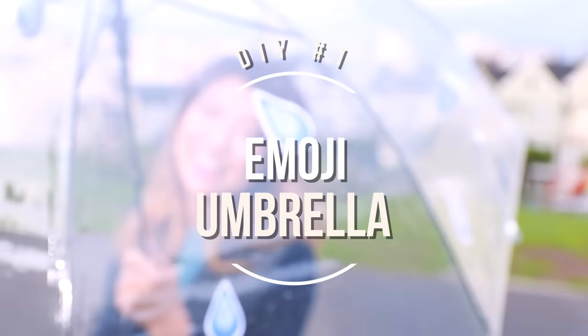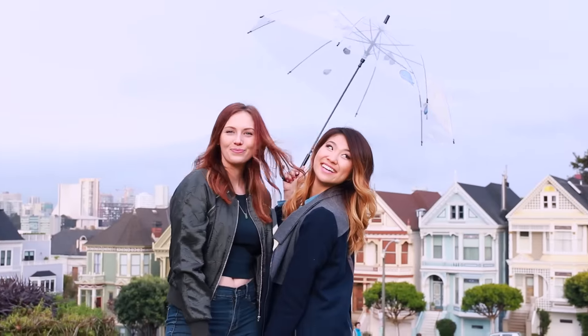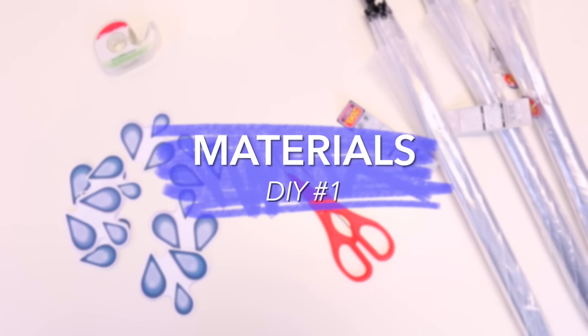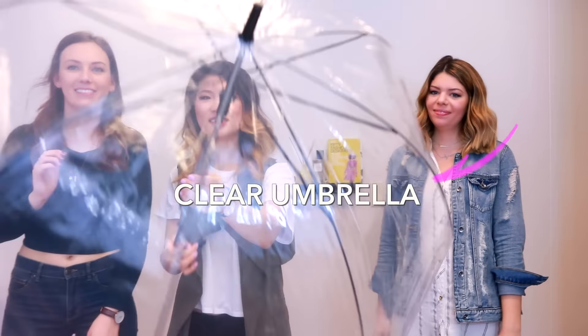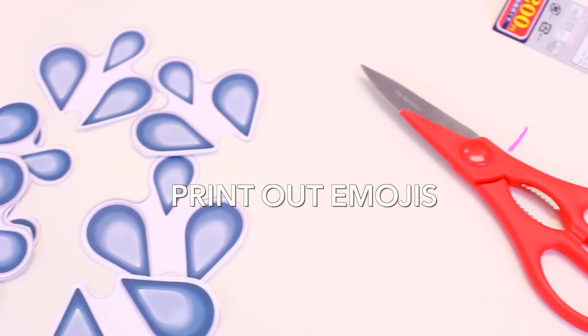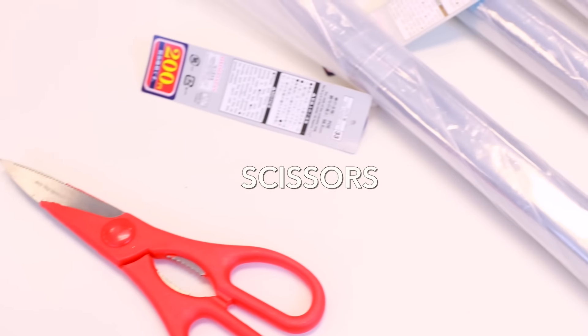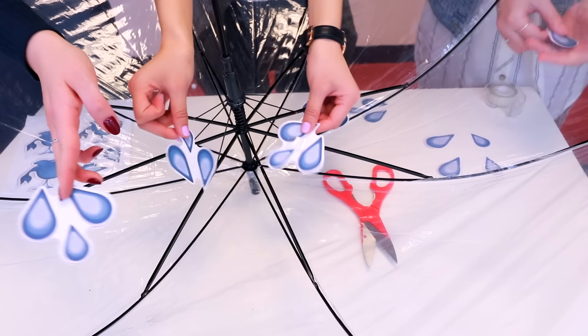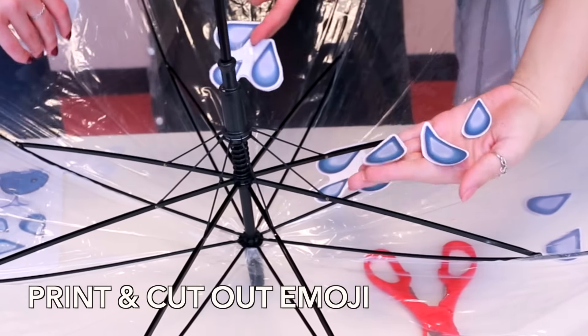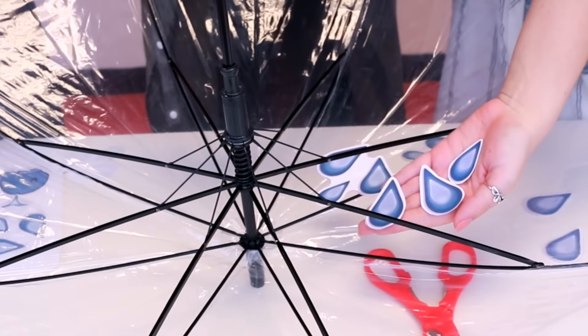For the first DIY, we're going to make this emoji umbrella because who doesn't love emojis? For materials, you will need just a few things: a clear umbrella which I purchased from Daiso, some printouts of your emojis — I went with raindrops — and you will also need some scissors and some clear tape. Grab your emojis; we even took one and cut it apart to have single raindrops. So cute!